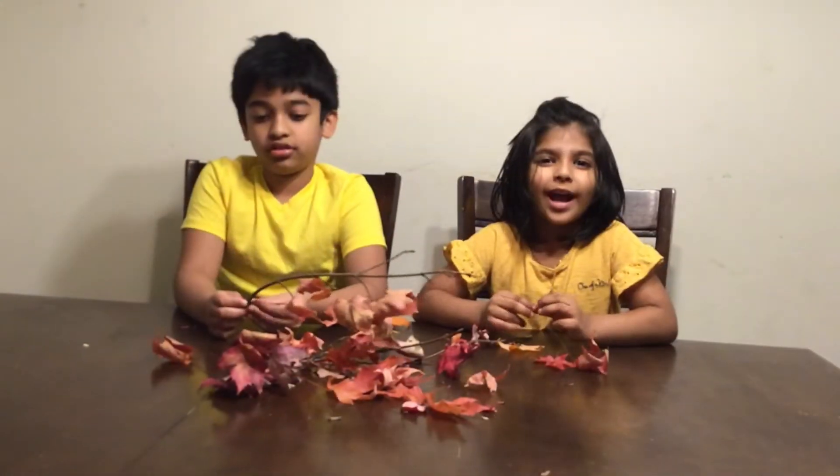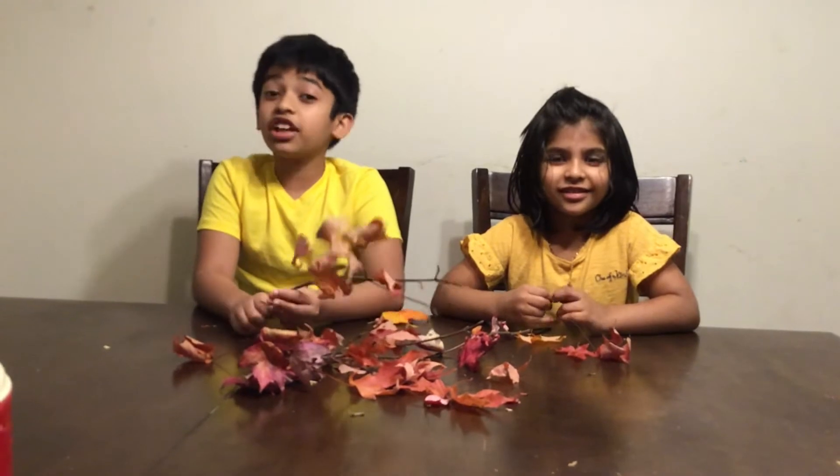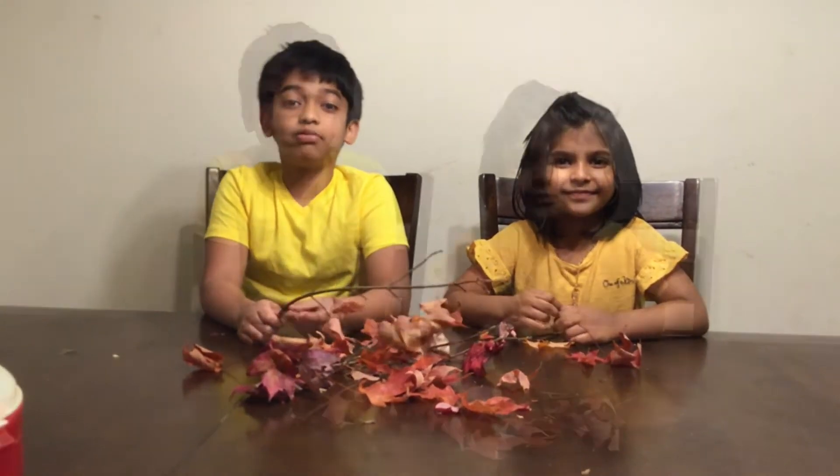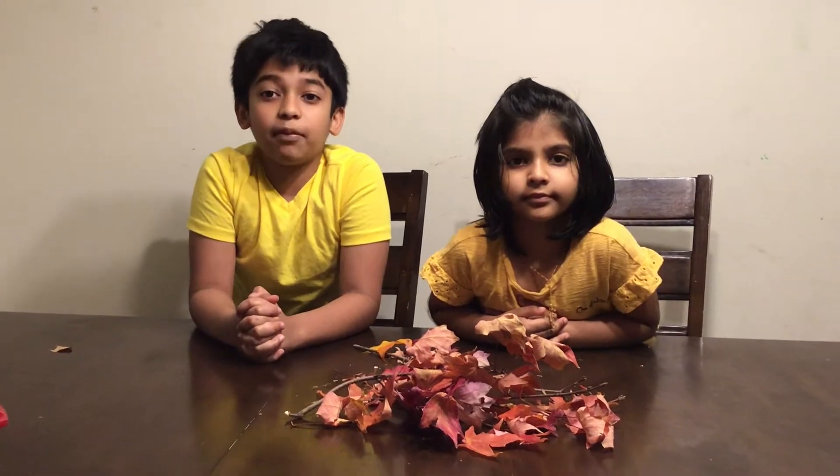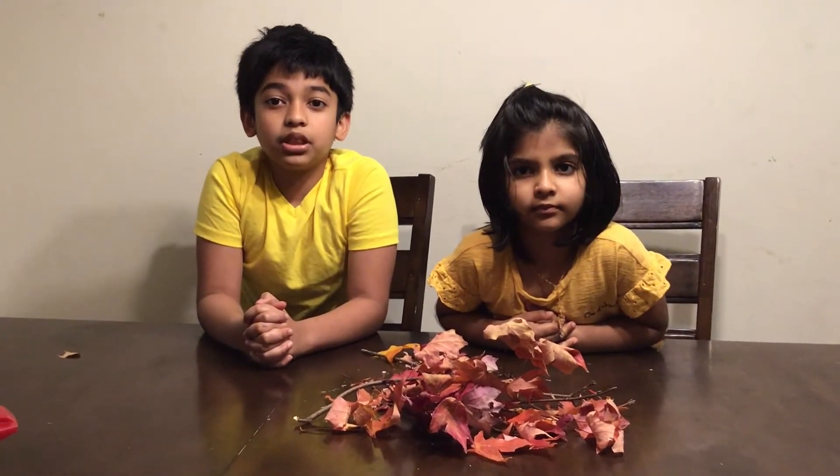Do you know why leaves change color? Leaves change color because of the fall and winter. And this will be stored in the trunk and branches for later years.